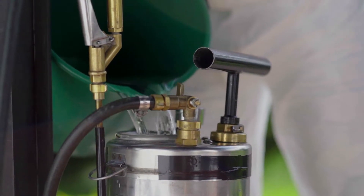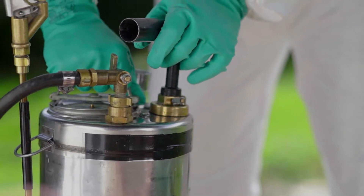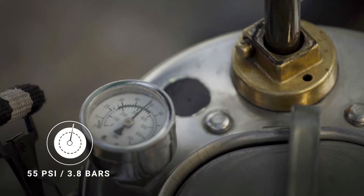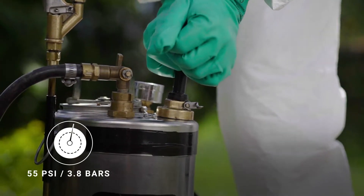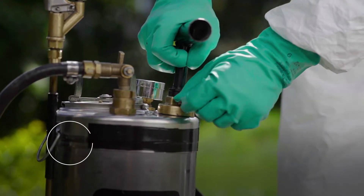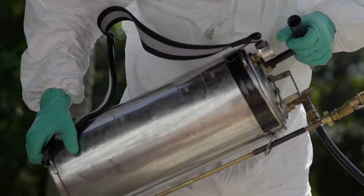Once the spray pump has been filled to the maximum level indicated on the tank, the tank is covered and the spray is pumped until the pressure gauge indicates 55 pounds per square inch or 3.8 bars. Each stroke produces 1 pound per square inch, so 55 strokes are needed to reach the indicated pressure. Before beginning household spraying, the contents of the sprayer should be thoroughly mixed by shaking the tank.